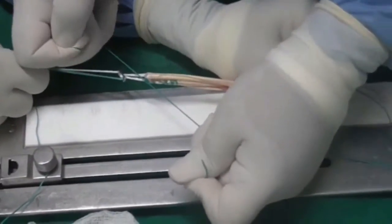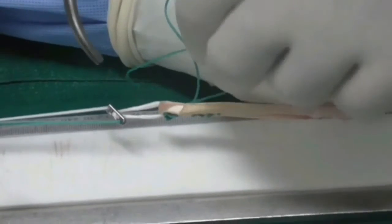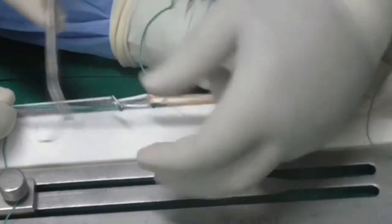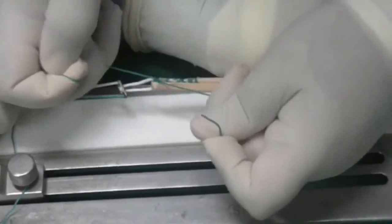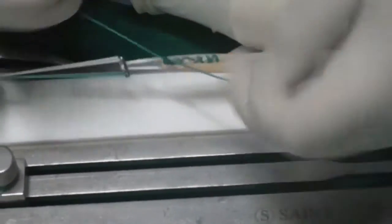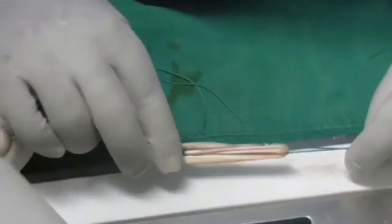Making two knots on only one side may not be enough, so now we take both sutures through the loop to the other side. Once they come through from the other side, we pass them through the loop of the endobutton again and make another two to three knots on the other side. We add one more knot, then cut the ethibond suture, and our graft is ready to be passed.